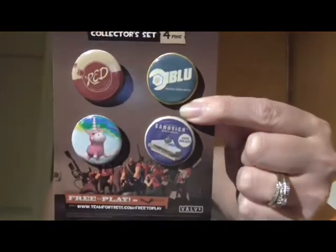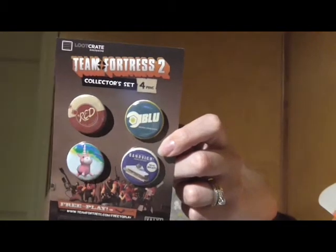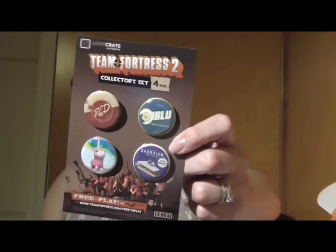Team Fortress 2 Collector Pin Set. This reminds me of the 'it's so fluffy I'm gonna die' unicorn from Minions. So cool — free to play on Steam. I don't know if I'll play it, but I'll definitely wear that unicorn pin. It's so cute. And it's not fluffy.